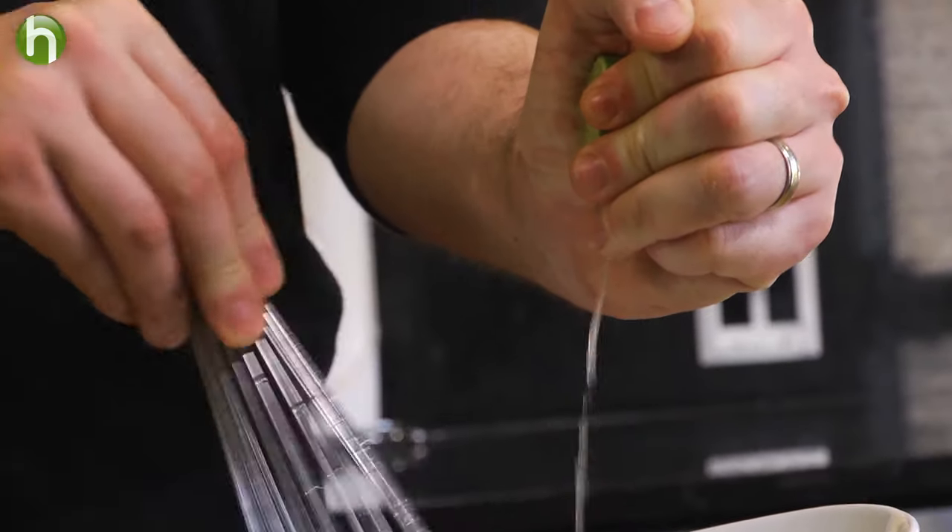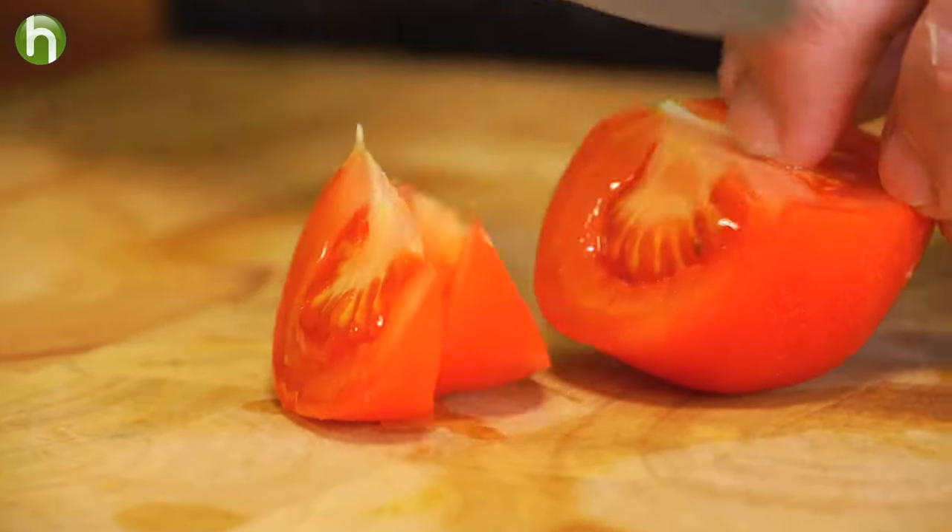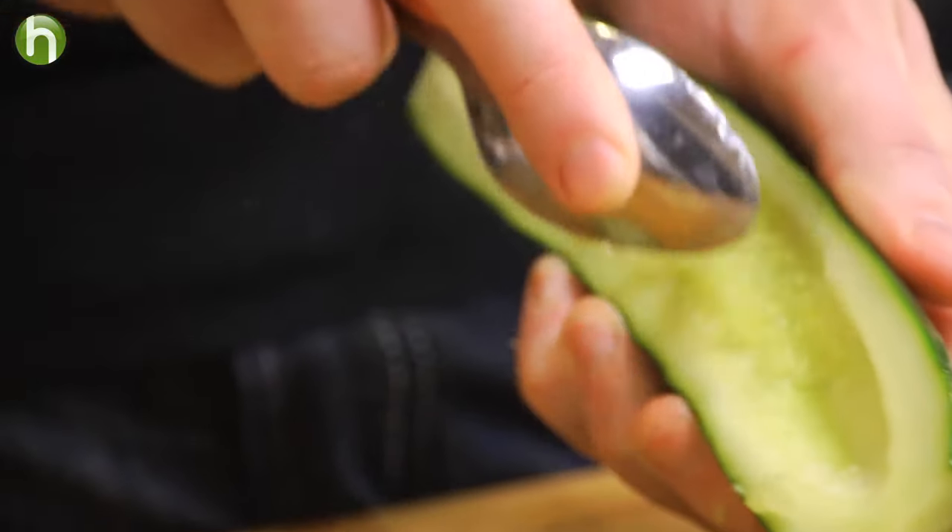Now that the soy sauce is finished, let's get started on that really nice Asian tomato salad. We're going to make the very simple dressing by whisking together rice wine vinegar and lime juice. For the tomatoes, we're going to slice up some vine ripes and cut some cherry tomatoes in half.